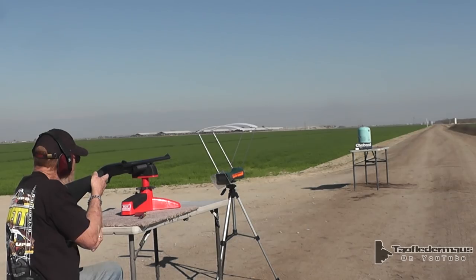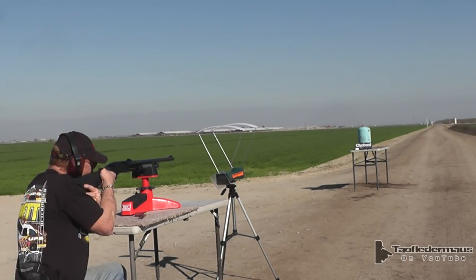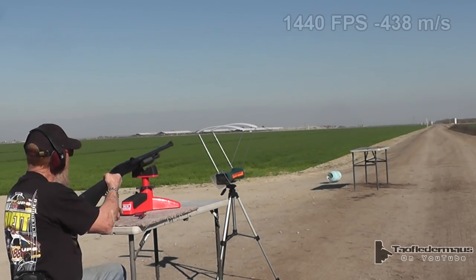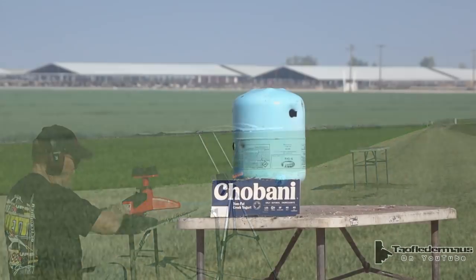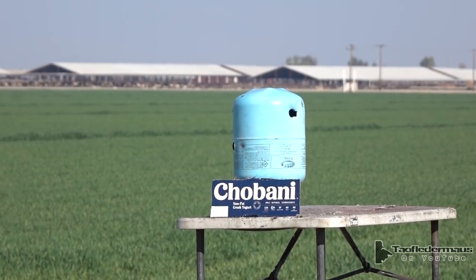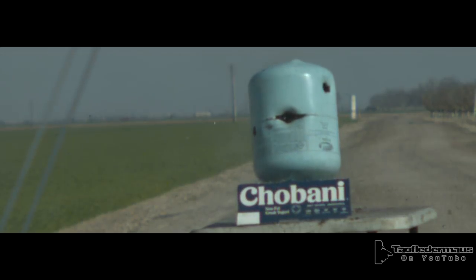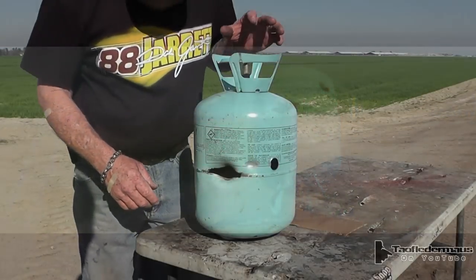We're not sponsored by Chobani — I don't even know what Greek yogurt is, but it's evil. I think it just helps focus the camera and I'm too lazy to take it back down. 1440 on the patreon chronograph. Shot number one was no fluke — shot number two was just as stable and very accurate.